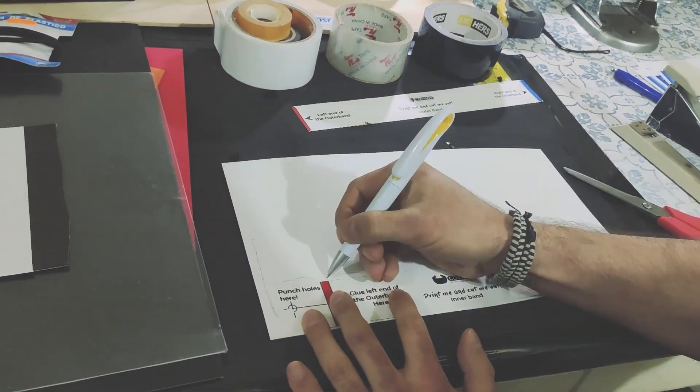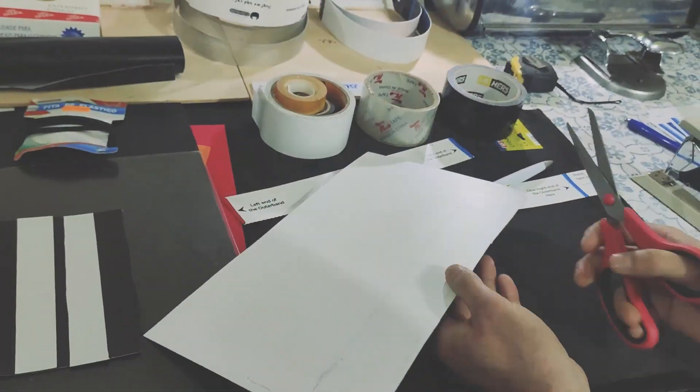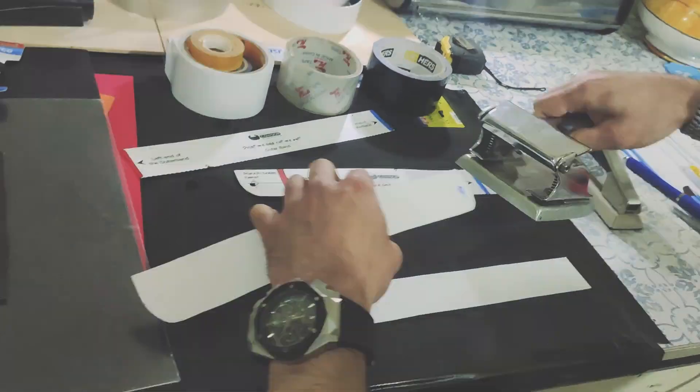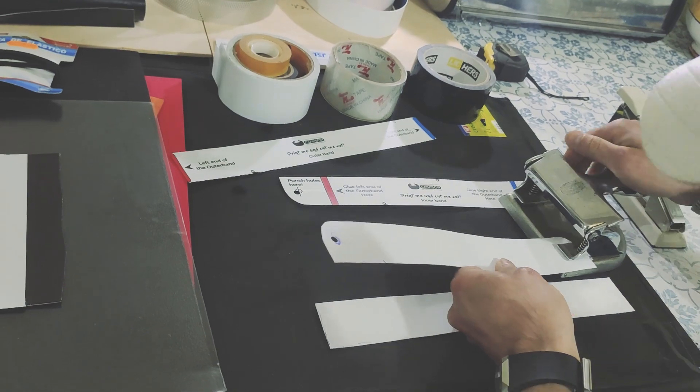As you can see, there are some markings — red, red, blue, blue. Just place them on those areas; you can mark them on the band too so you don't forget where you have to overlay. Don't forget to place the holes in there too.